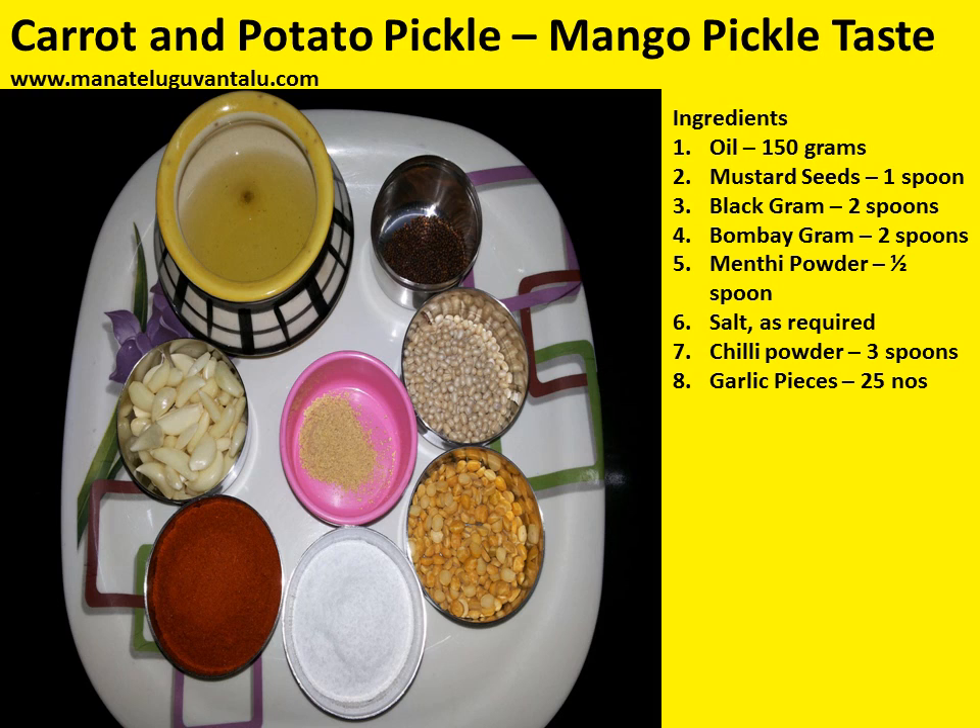Furthermore, the ingredients required are: oil, 150 grams; mustard seeds, 1 spoon; black gram, 2 spoons; Bombay gram, 2 spoons; menthi powder, half spoon; salt, as required; chilli powder, 3 spoons; and garlic pieces, 25 in number.